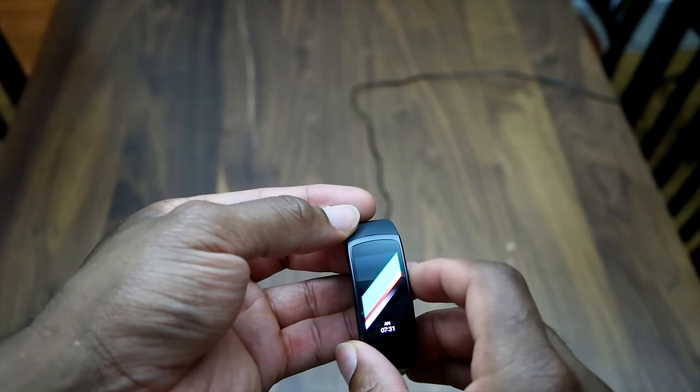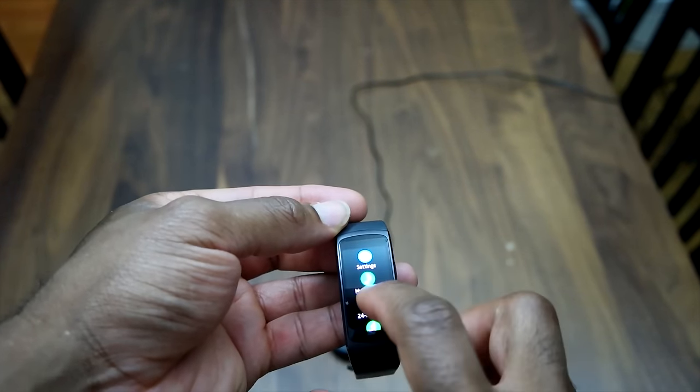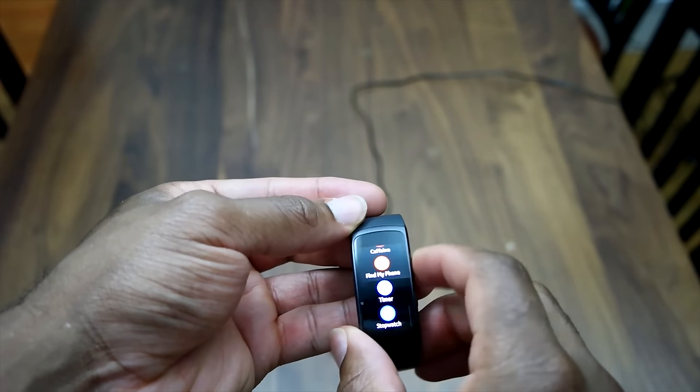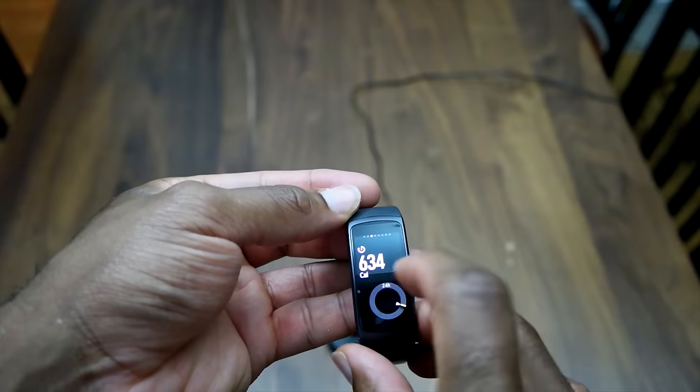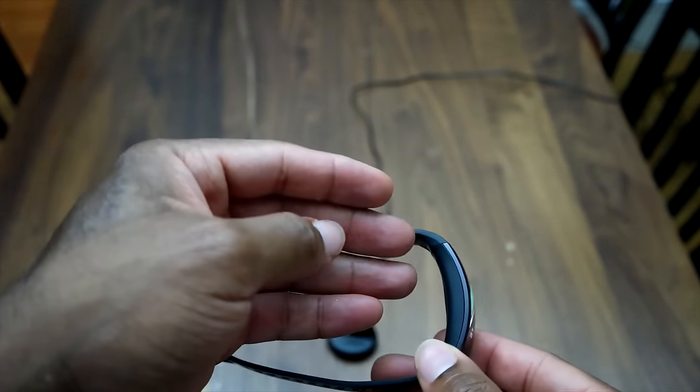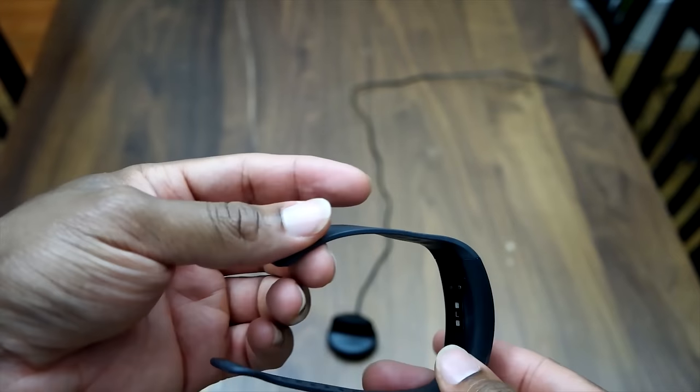That bottom button serves two purposes. Double pressing it takes you to the settings, and a single press will take you to the home screen. The device comes with a touchscreen and you can swipe left or right, or up and down on the top screen to activate certain options.